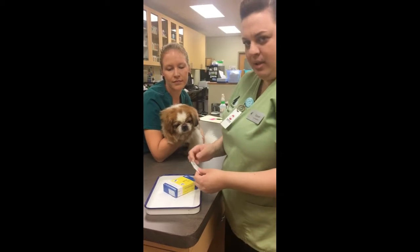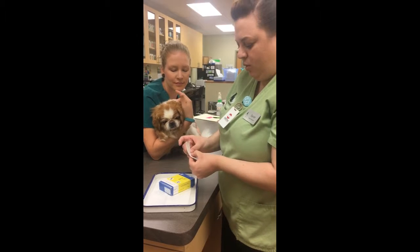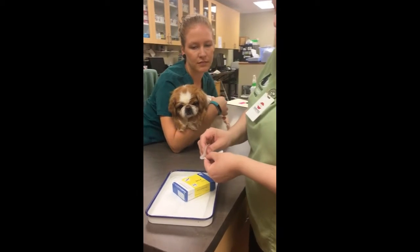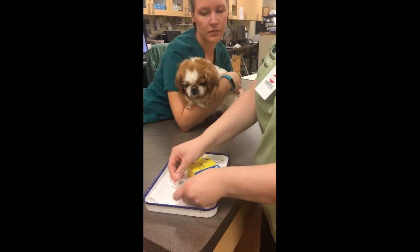We're going to be doing his left eye. It's in our package — it's sterile. While it's in our package, we are going to fold over our notch, and then we're going to open our package without touching anything.